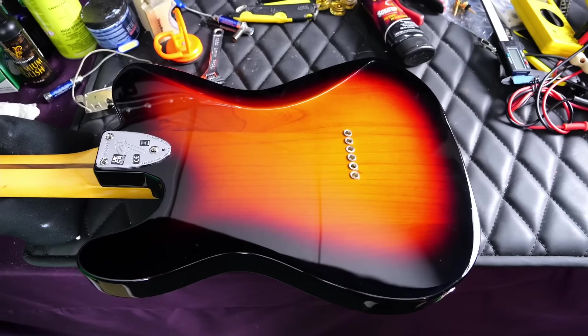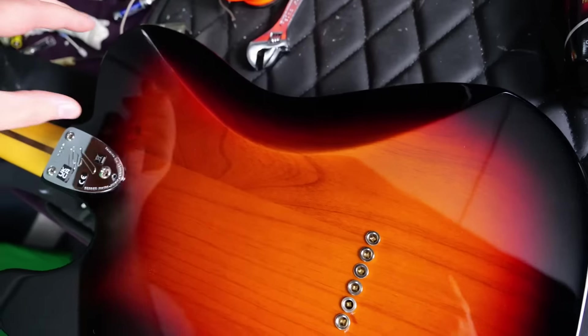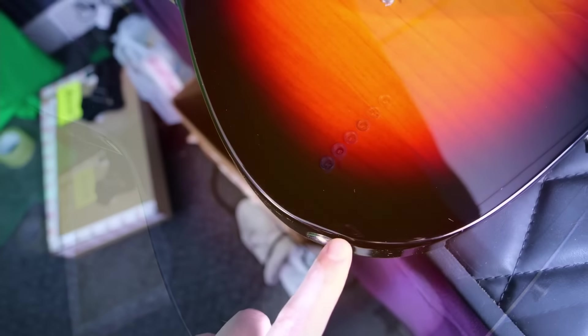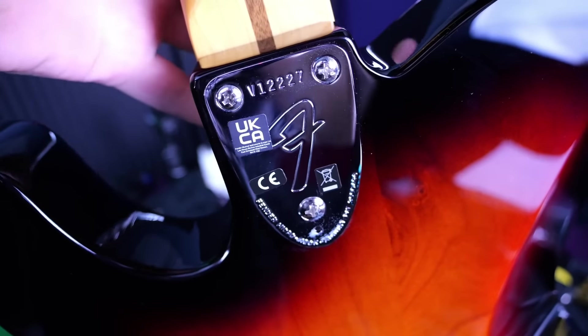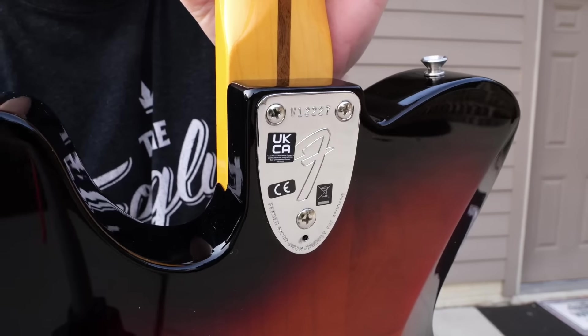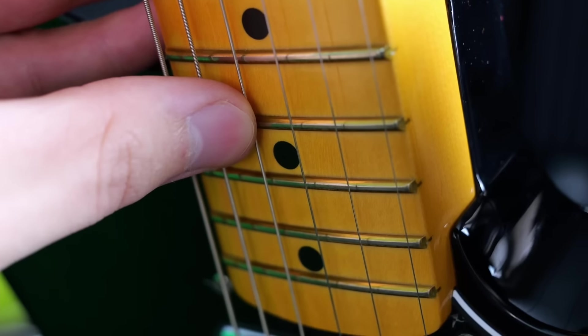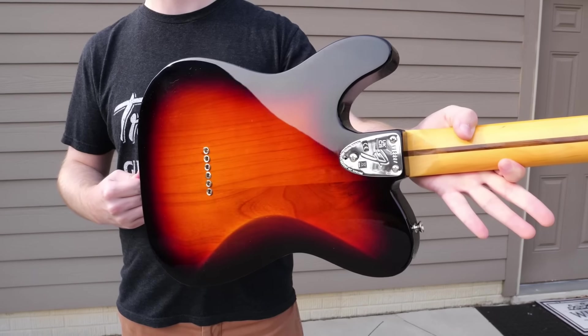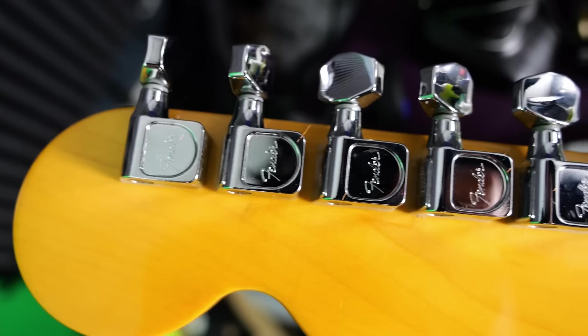Moving to the back — yeah, that's definitely a three-piece body. You can see it: one piece, two piece, and then the third piece. It's a shame this part had to get all cut up because it has some interesting wood grain patterns. Here you can see the string-through ferrules, the comfort cut, and our three-bolt neck which contains our serial number: V12-22-7. Looks like we got a slight neck pocket finish crack — so if the other issues weren't enough to return this one, there's a little bit of shipping damage. At least the other side's fine, and that's the one you see while you play. Moving up the back side of the neck, you've got your skunk stripe — just one-piece maple back here — and Fender-branded tuners, though not the F-stamped ones.